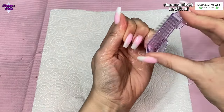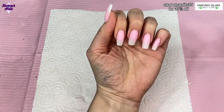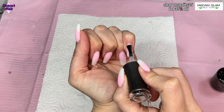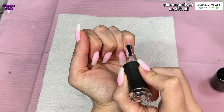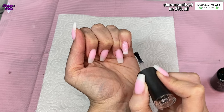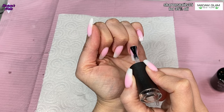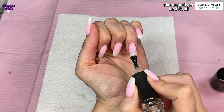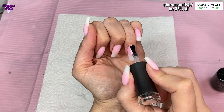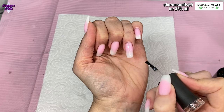The last thing you want when doing a really nice set of nails is getting dust in your top coat, because then the dust is there all the time in whatever sets you do. I'm using the no-wipe top coat and top coating all the nails. I was going to leave them as a simple pink and white ombre, but then I decided I wanted a little bit of something extra — so I cure this for 60 seconds and then add a little bit more.